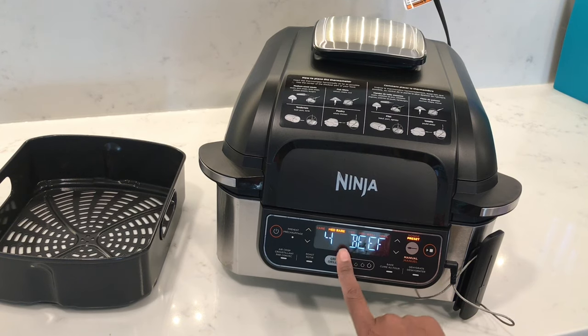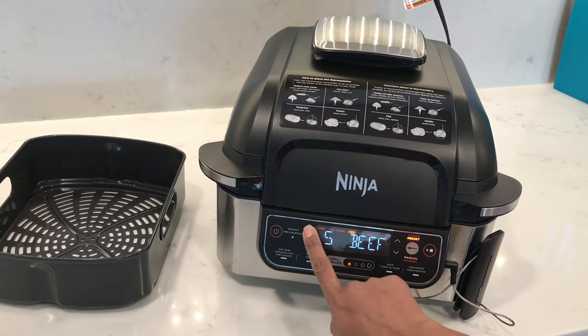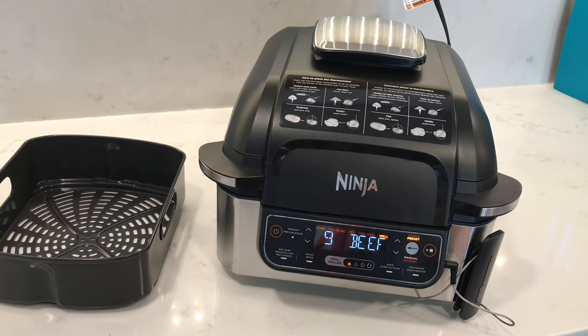For rare there's one and two; medium rare is three and four; medium is five and six; medium well is seven and eight; and well is nine.